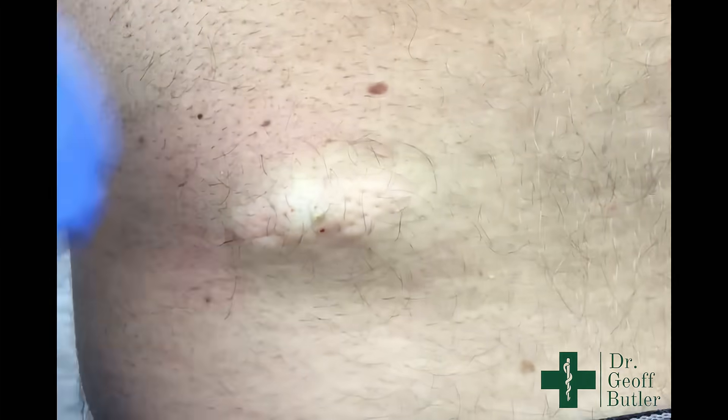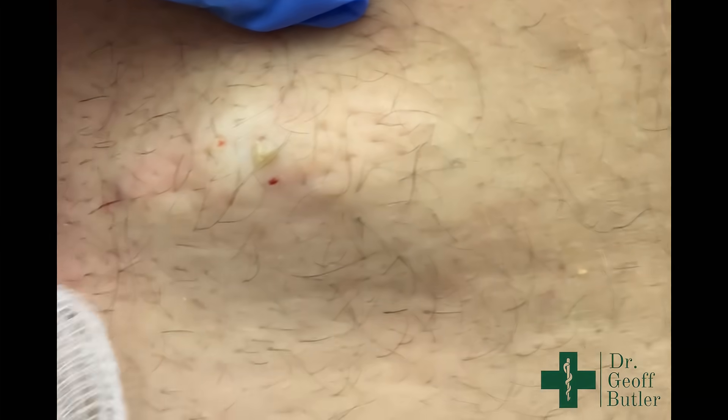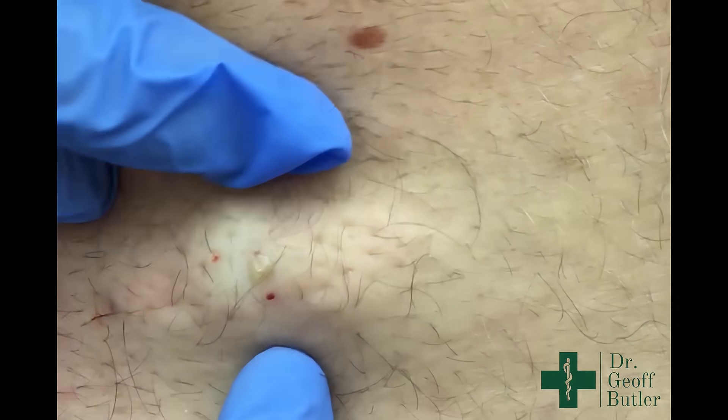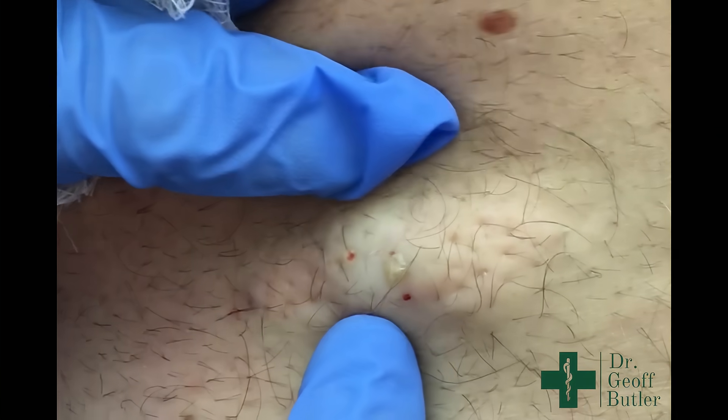So this is Dale. Dale is coming in for treatment of a lesion that has been in his lower back for a number of years. You can see here where it's raised. We put some anesthetic around this area and there's a spot here that's communicating with the surface.